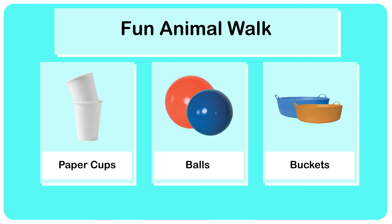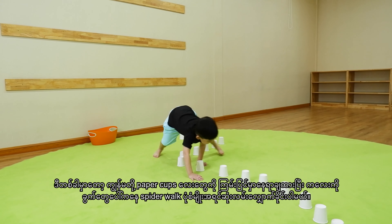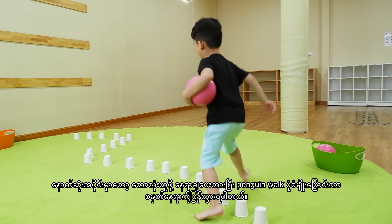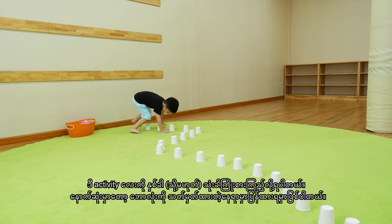Second activity: fun animal walk. We will provide the paper cups, two or three balls, and two rackets. We will place the paper cups on the floor and let the kid walk over the cups with the spider walk first. At the end point, we will place the ball to pick up and change into the penguin walk. You can try those two or three times.